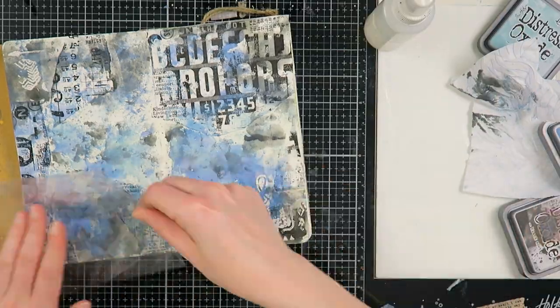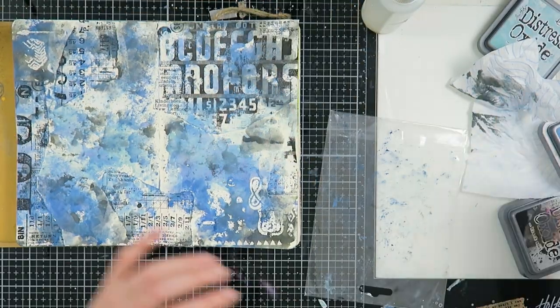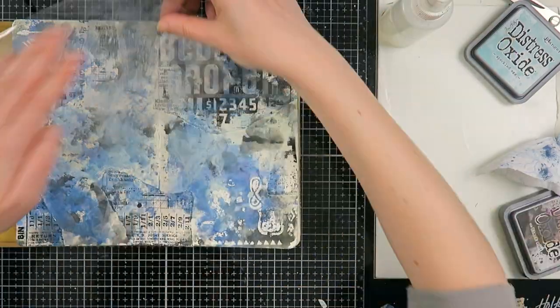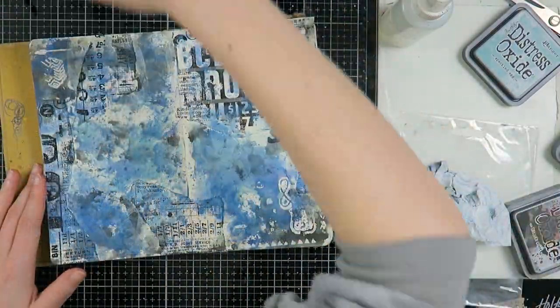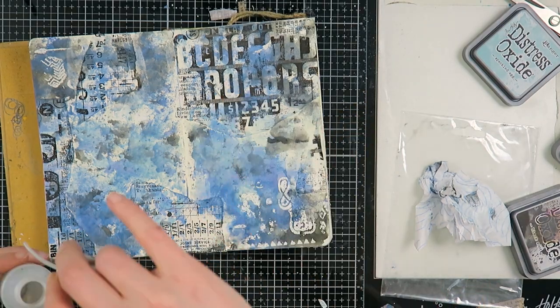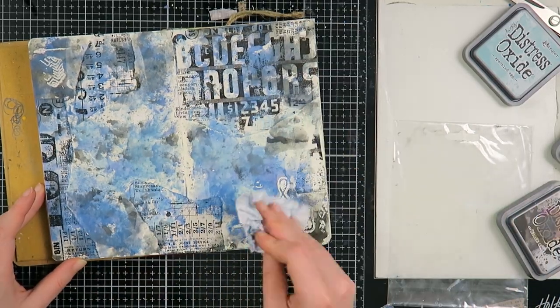I dry them in between every layer to make sure they don't mix too much together. That's also a beautiful property of the distress oxides — you can layer colors on top of each other that would usually make mud. They are a very cool product to work with, and I'm actually very happy with this background. You can now see the rub-ons peeking through.